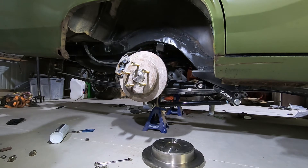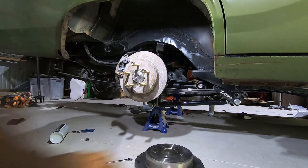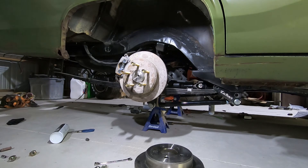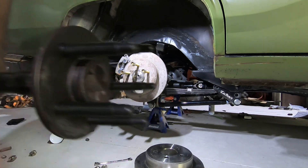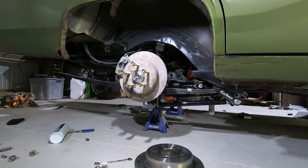So what I ended up having to do — and this took all afternoon — I bought new rotors and drilled them to 5.8, pressed in the studs. I went to get longer studs that were coarse thread, which I wasn't really a fan of, and they ended up not being the same knurl. So you can see these are longer but they're actually loose in the axle flange.